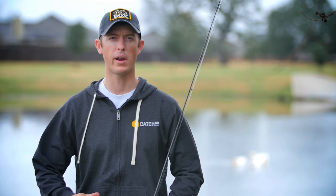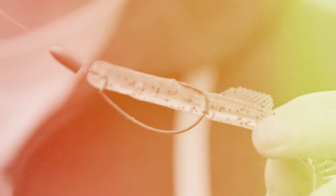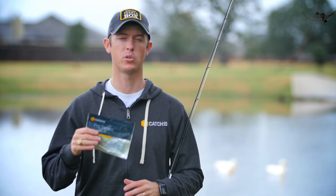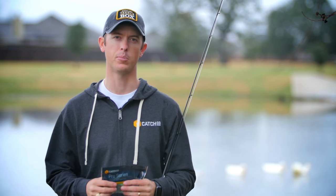Today we're going to be looking at ways that you can rig a grub. Grubs are great for wintertime fishing — anytime you have a pressured situation, you break the grubs out. They're a great little compact, action-packed plastic that you can get a lot of bites on. We're going to be using the Catchco swimming grub today, and I'm going to show you four different ways you can rig this thing up to catch fish.